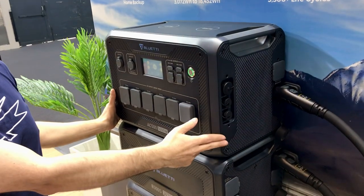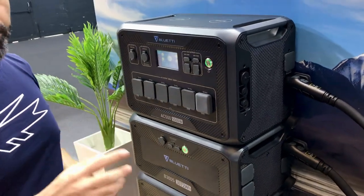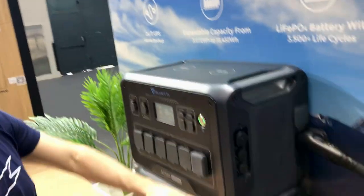We are using LiFePO4 batteries, and the charge speed is very fast — just 50 minutes per battery.